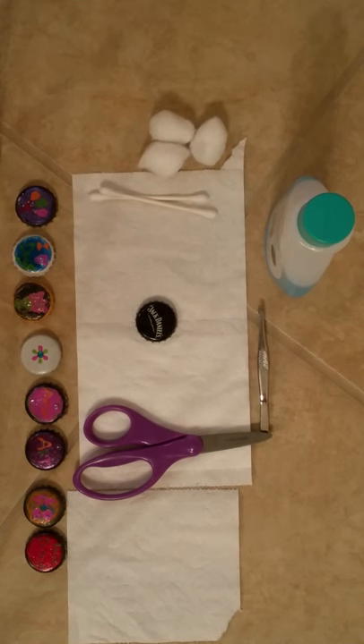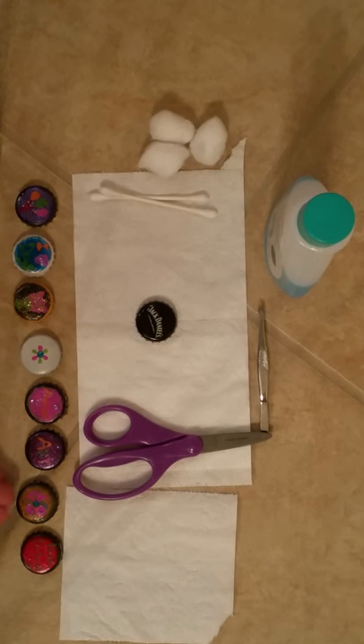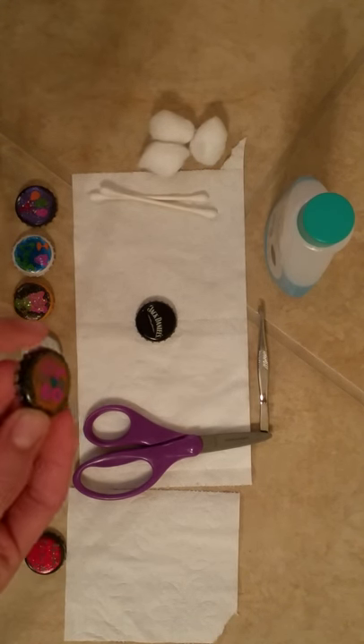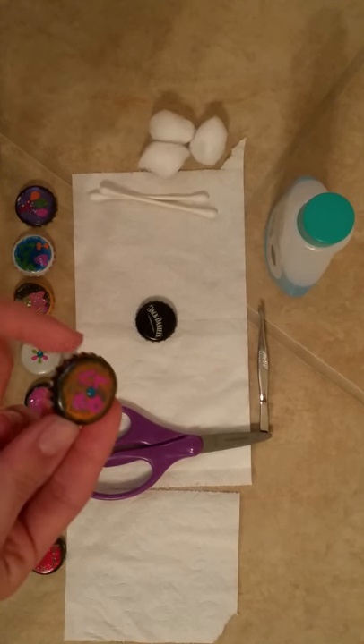Hi, Coco here. Today I will be teaching you how to make nail polish bottle cap art. Over here I have some examples, as you can see. I'll be teaching you how to make the writing and put gemstones on the bottle cap.